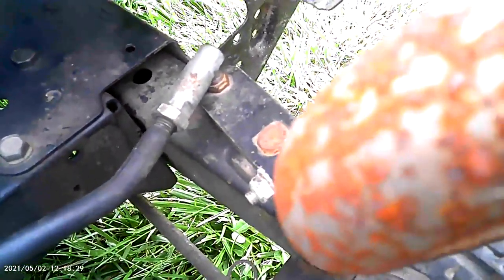You see that crack right there? That happened after the valve broke. I do have an E3 spark plug I'm going to throw in this to see if I can save a little bit more fuel.